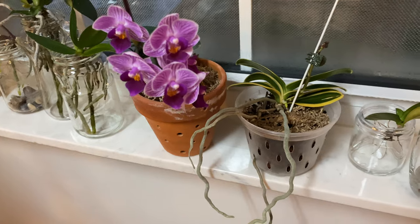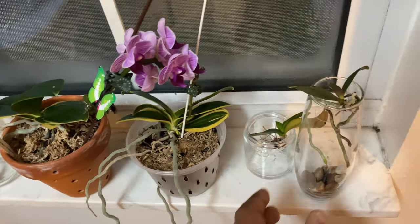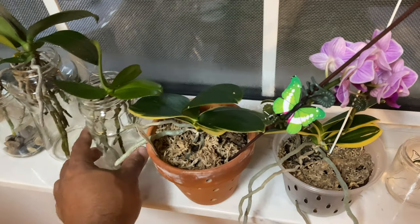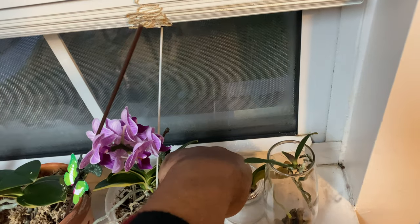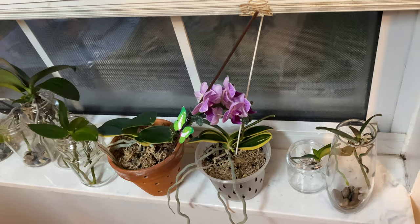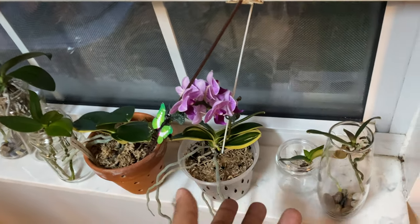One last thing before I go — remember that on your windowsill, especially with it being so cold outside, make sure that you don't have your blooms pressed against the glass. The leaves are not pressed against the glass either. You want to pull your orchids away from the window where they're still on the windowsill but not touching the glass, which is going to be the coldest spot. Also make sure that your windows are insulated. If they are not, you can use a towel to insulate across the windowsill, because that cold draft that comes through the window could blast your blooms and could also kill your plants.